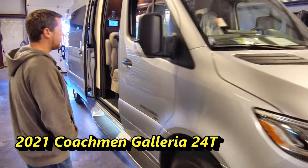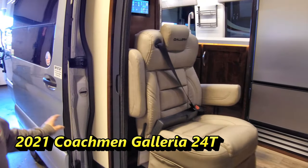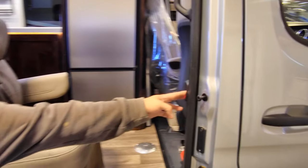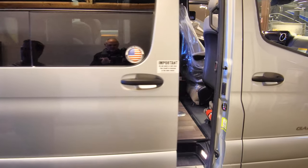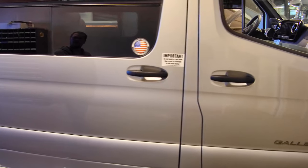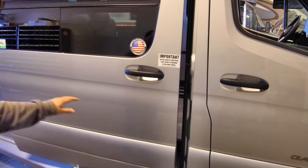We'll start over here by the entry door. The door itself is a power door, automatic, with a switch over here by the door jamb. To open it, just pull the handle and it's an automatic door, so it will open itself.